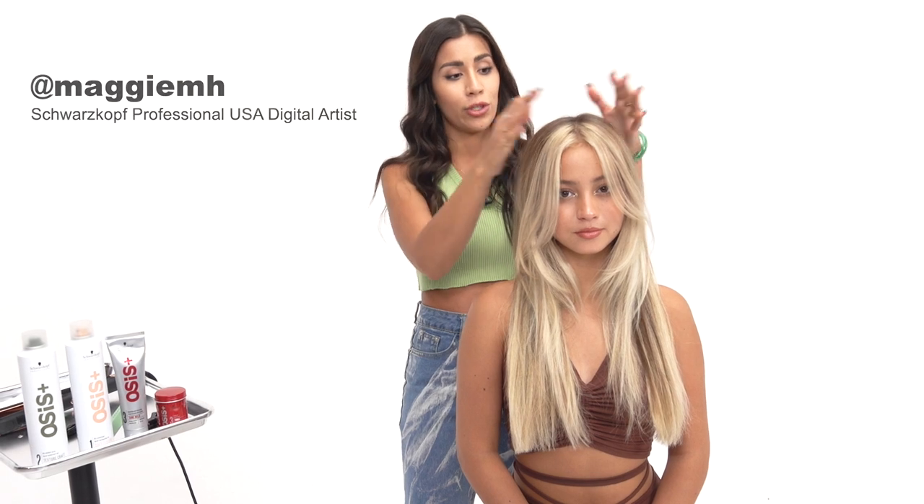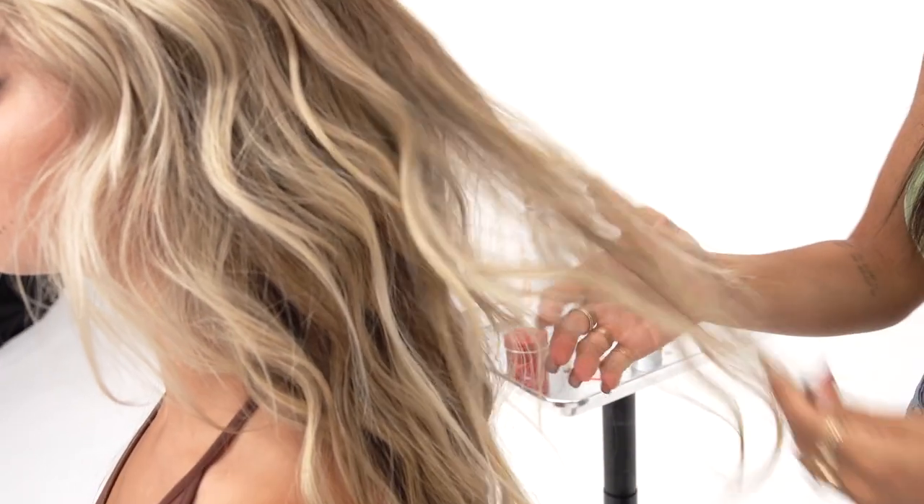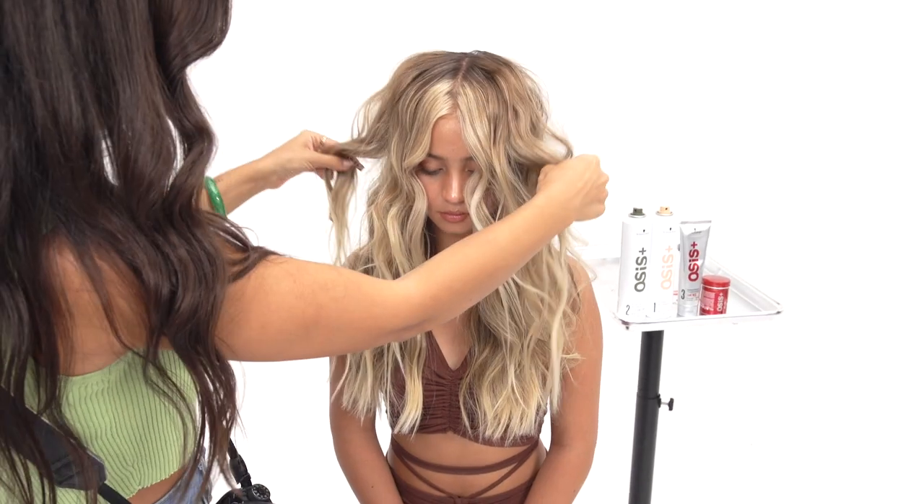What's up everyone? This is Maggie MH. I'm here with Hairbrained Official and I'm going to be showing you some of my favorite techniques. One of them is going to be a disheveled curled look that I like to do.